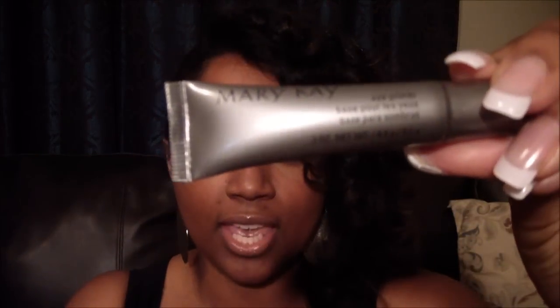In my last video I briefly mentioned the Mary Kay eye primer and this is what it looks like. Now that I've had the opportunity to use it a couple of times I'd like to give it a formal review. So first let's talk about the price — it costs $12, and this is three tenths of an ounce of product, which is pretty typical.